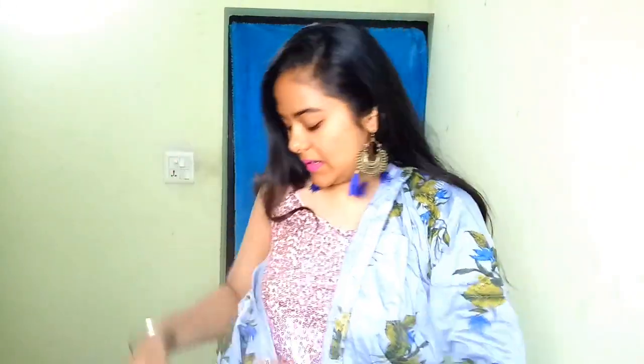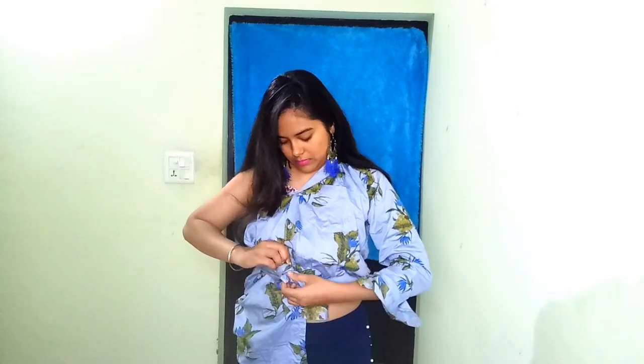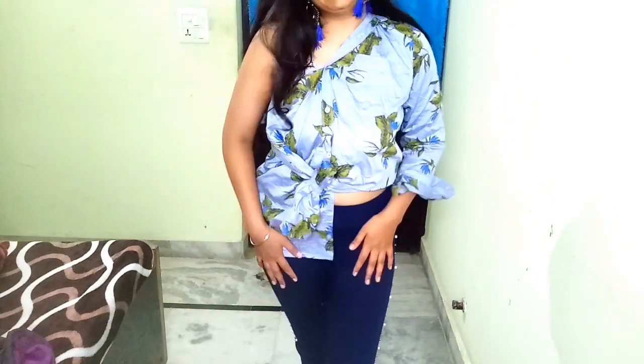The second hack also uses the same shirt. I am going to pull my arm through and button down the shirt from here. After buttoning down, I have this arm and this part of the shirt, and I need to knot it down — just like this.